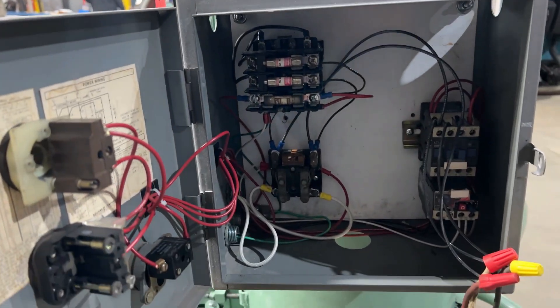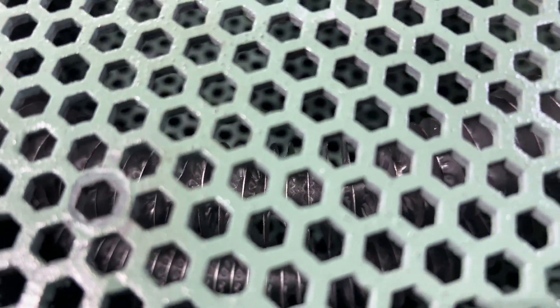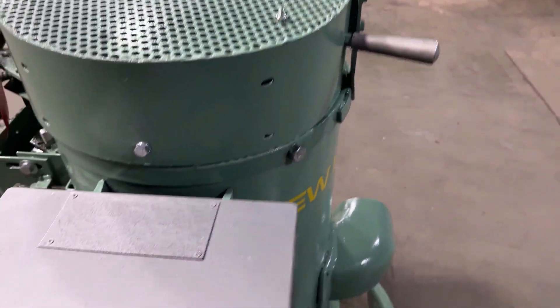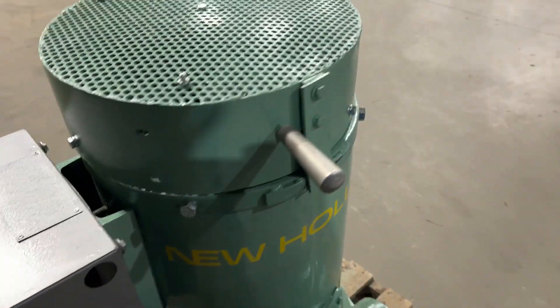Take a look inside the control box — you can see the heater right in there. Very nice condition. We'll turn it on so we can see and hear it go. It's a very nice, quiet machine.